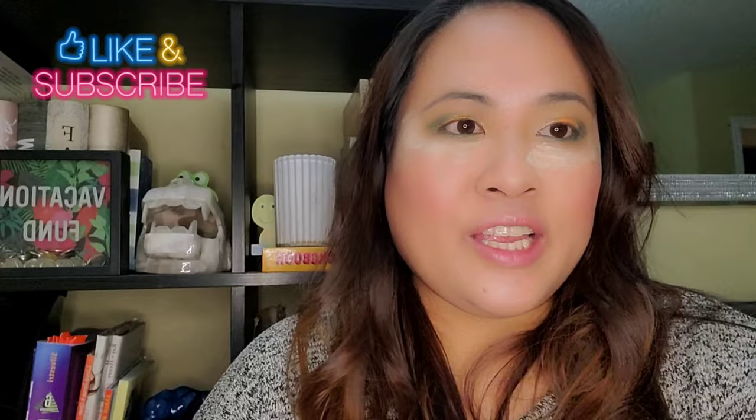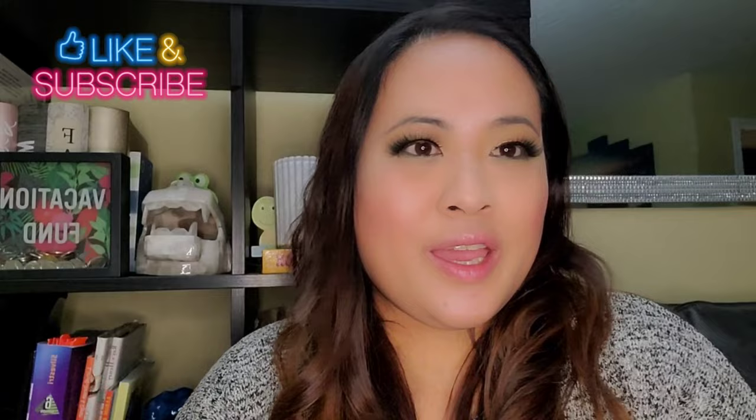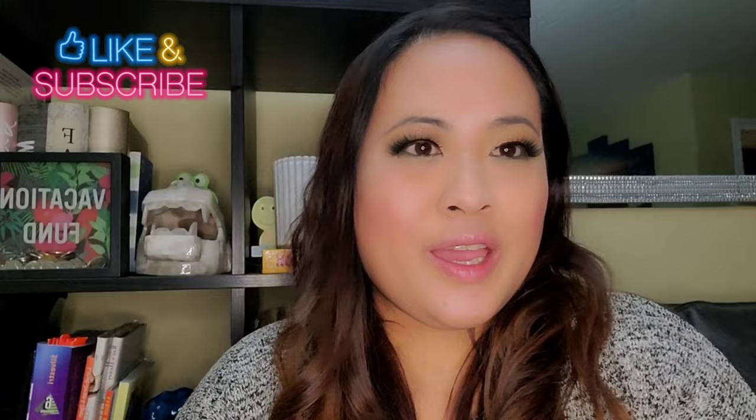I'll just put on my eyeliner and lashes and I'll be back. Hello guys, so this is the final look! I hope you enjoyed watching. If you did, please don't forget to like this video and subscribe to my channel, and I'll see you soon on my next vlog.